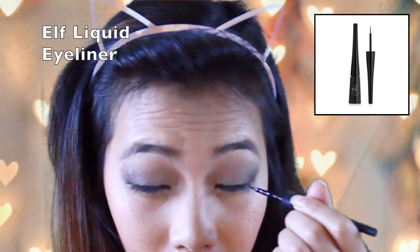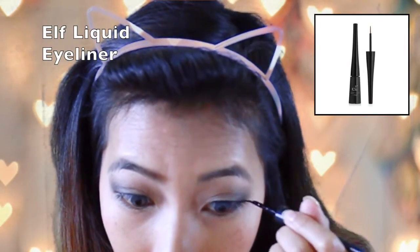Now I'm going to put some eyeliner on. I'm using an eyeliner from e.l.f. and I am winging it out.